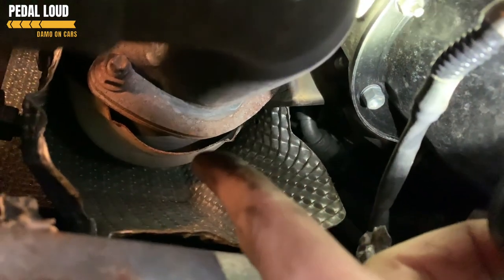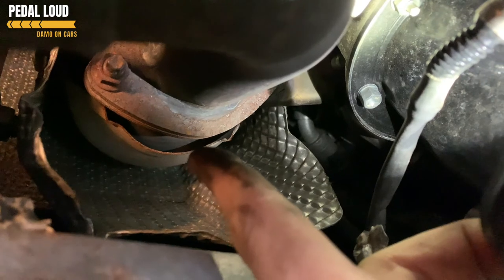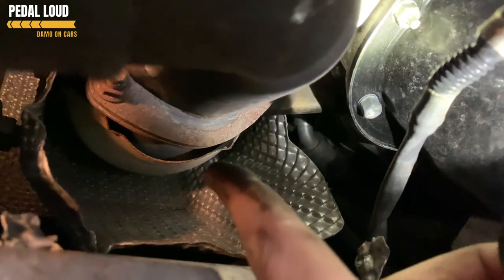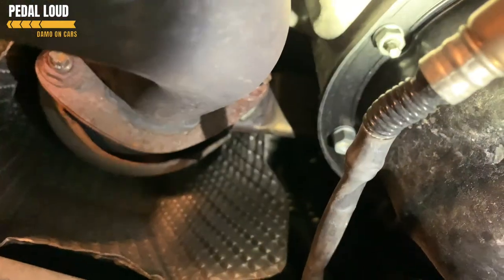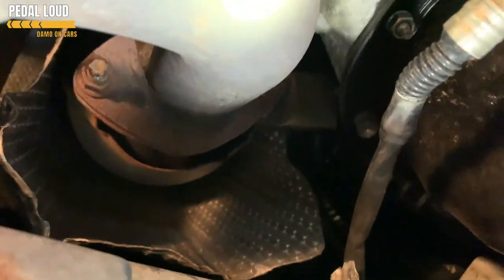If you're getting a problem with your catalytic converter on bank two, it's this one - it's surrounded by heat shields and bits and bobs that all have to come off. Access is through the rear of the car's access panel. We're going to try that, but first we're going to get something to spray on these bolts to try and loosen them.